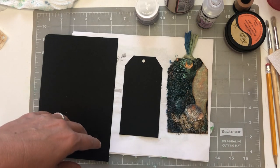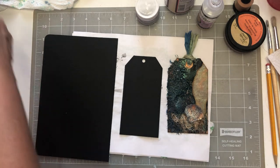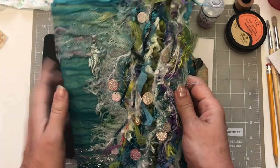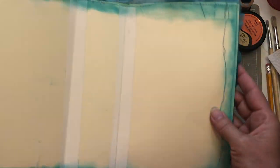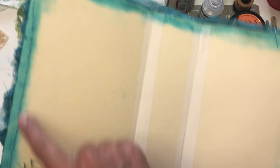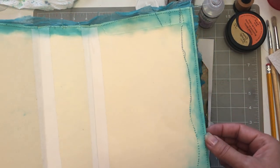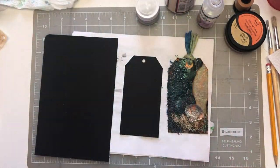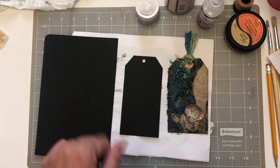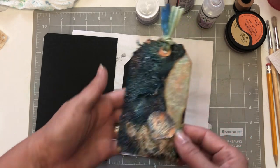Hey everyone, welcome back to Lovely Lavender Wishes. It's Renee, and I hope you're having a very blessed day. Today we are continuing on with our under the sea album. I inked the inside edges — you're probably not gonna see hardly any of it, but just in case a little bit sticks out, I inked it up. That's about the only thing I did with that, so the other thing we're going to start today is I started making a couple tags.